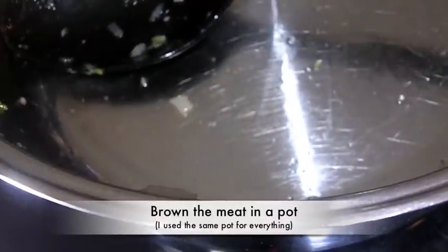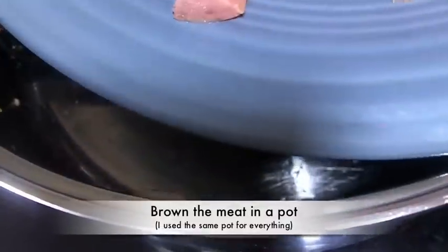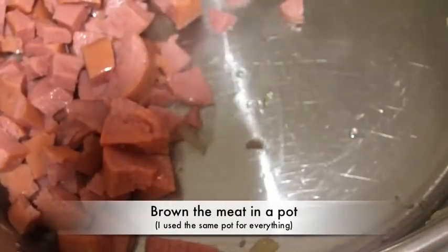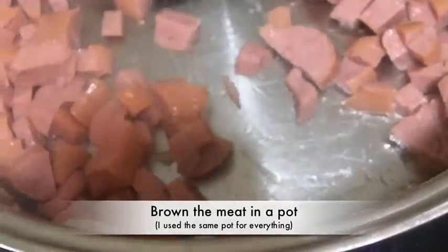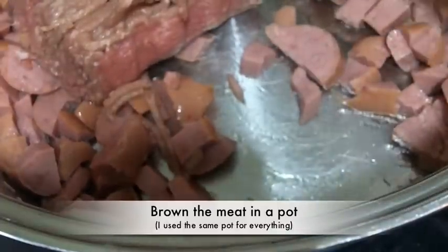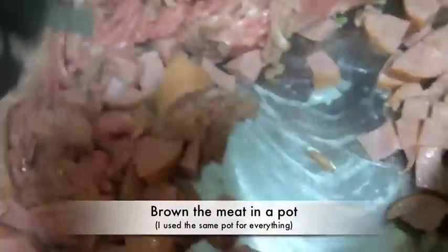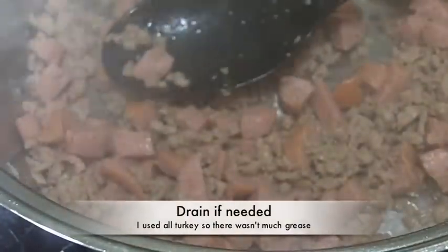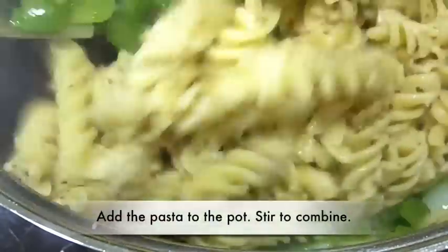There's the same pot again — I'm not going to dirty up too many dishes with this recipe, which is why I love it. I didn't need to add any oil to the pan, but you may need to add some olive oil. Now we're going to brown our meat. I'm using some turkey dinner sausage and some ground turkey. You can also use pepperoni, sausage, ground beef — whatever. Just brown that up. Now that it's done, if you need to drain it, go ahead and drain it.